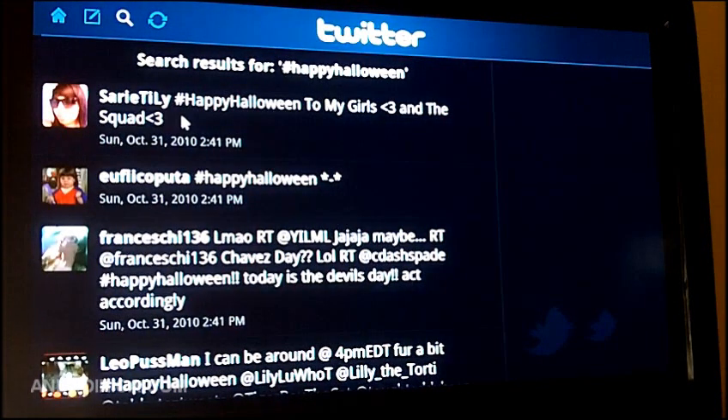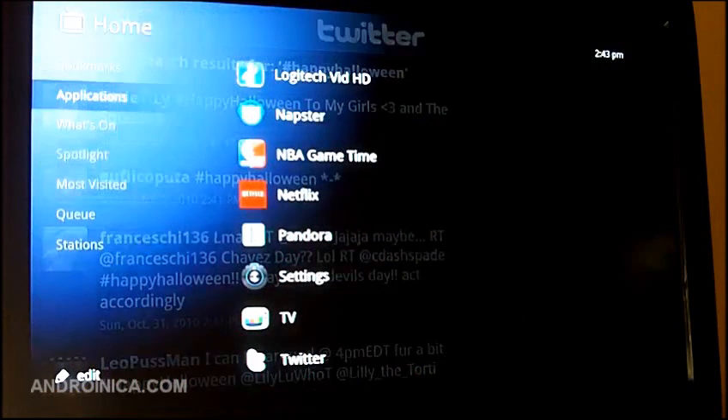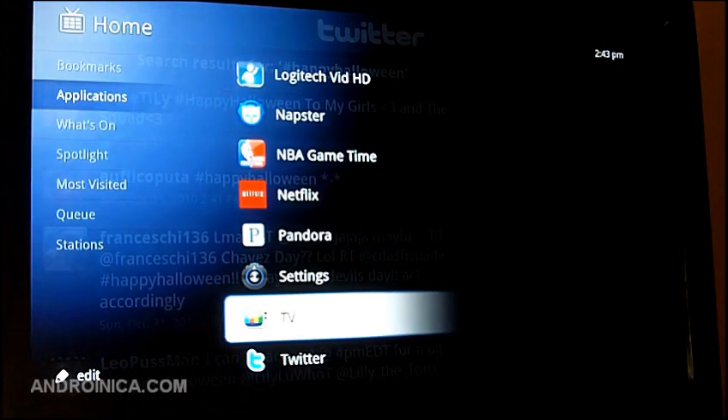Now this is pretty much standard stuff. I'd recommend sticking with your computer or phone if you really want to use Twitter all the time. But the reason you might want to use this is that it's on your TV, and aside from being huge, it can be a pretty cool way to watch it. You can tweet while you're watching TV.